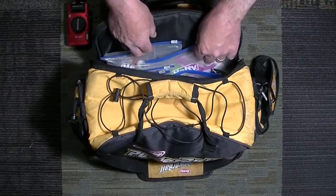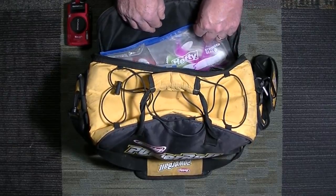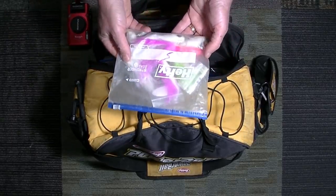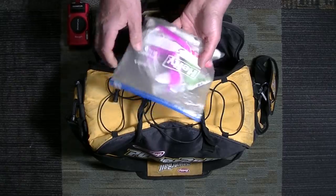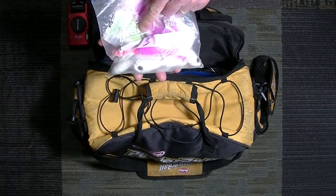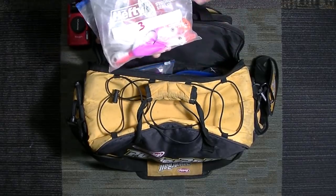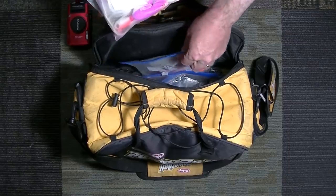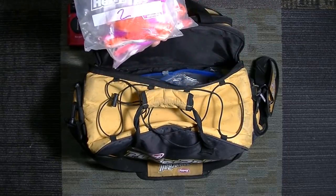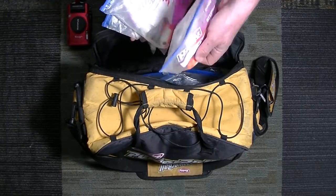People who follow my fishing for fluke know that I'm bucktailing and using teasers, so it's pretty simple. I've got ziplock bags full of bucktails with the weights written on them — here I've got five ounce, three ounce. Where I'm fishing now, I pretty much need bucktails that weigh between two and six ounces, so that's what I have here.